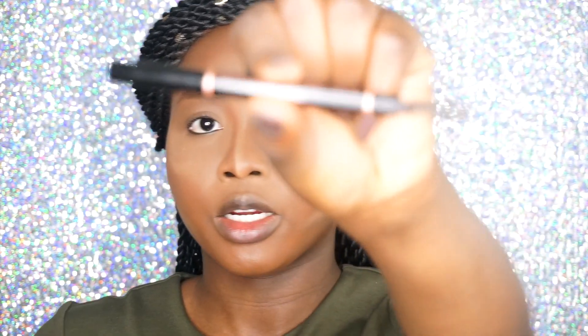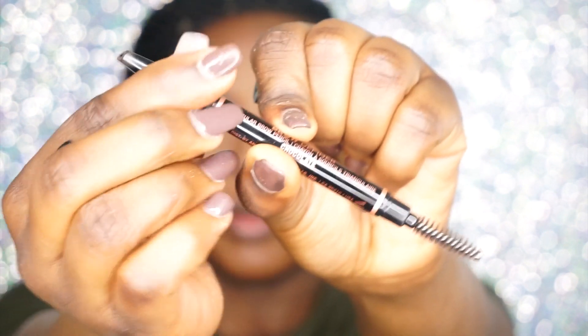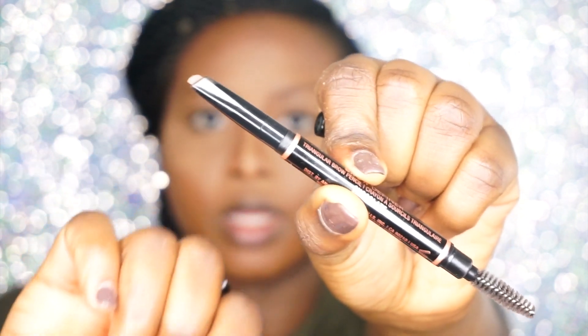For my brows, I'm going to be using my Anastasia Beverly Hills Brow Definer — this is new, they just came out with it. It's basically like a pencil but it has a more defined end.